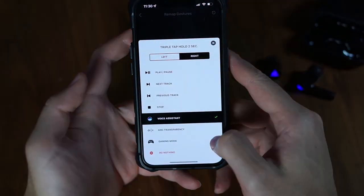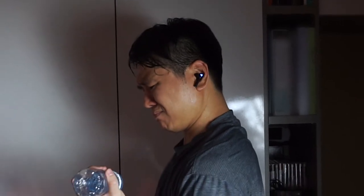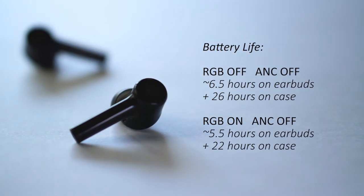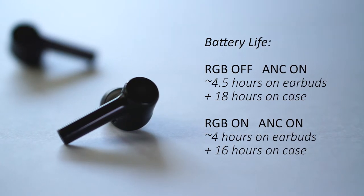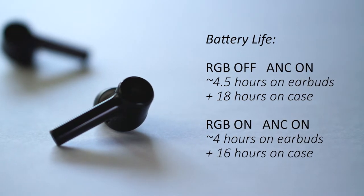The earbuds still use the same clunky touch tap controls, which can be customized via Razer's app, and this time around features a logo that lights up with Razer's RGB. Other features include an IPX4 water resistance rating, making these earbuds suitable for sweaty workouts, but unfortunately they lack a proximity sensor, so there's no auto-pausing when you remove one earbud. Battery life is around 6.5 hours per charge with ANC and RGB off, with an additional 26 hours in the case. With both on, I get around 4 hours, though there's no wireless charging support for the case.